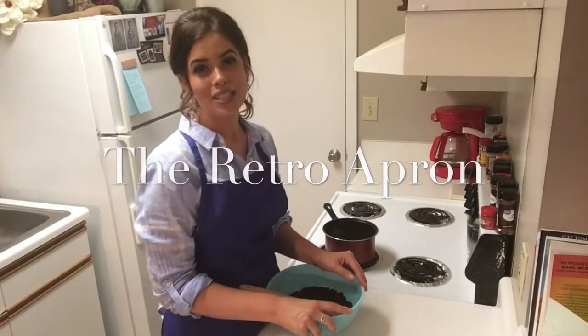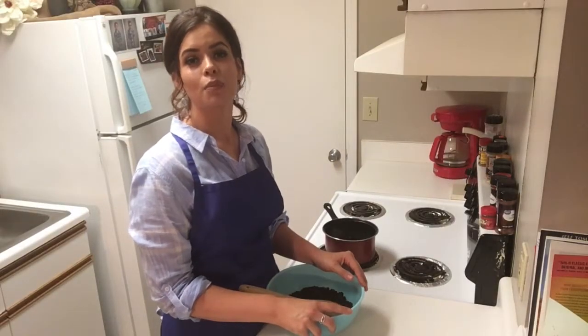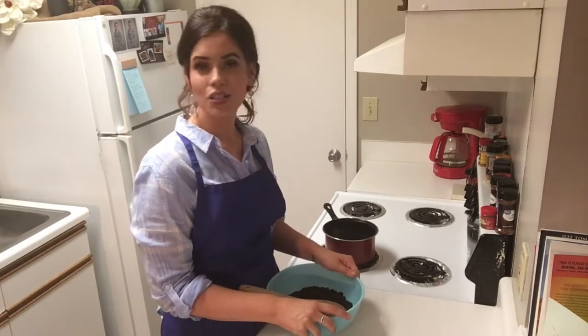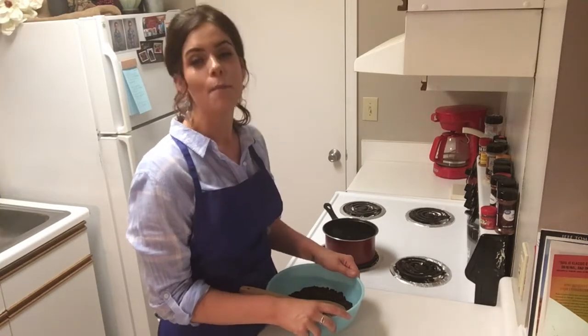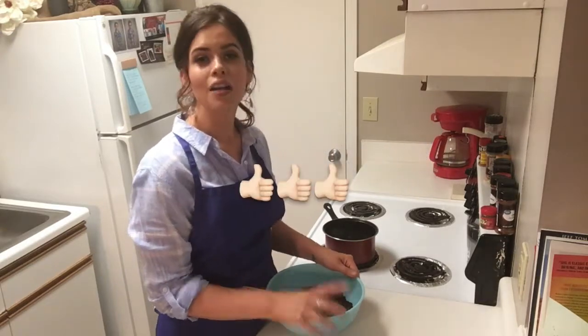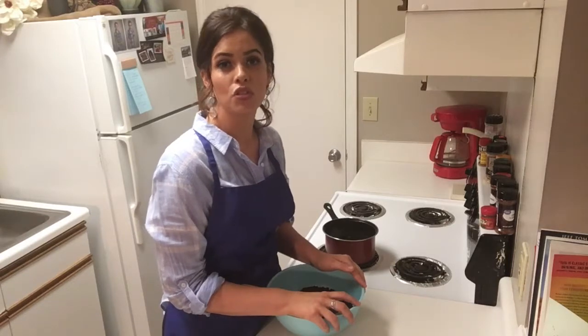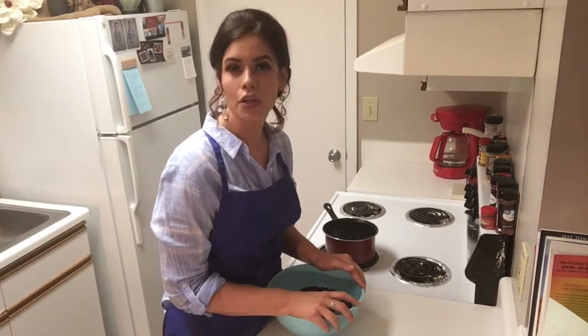Hey y'all, thank you so much for joining me today. My name is Julie and this is the Retro Apron Cooking channel. If this is your first time here and you're interested in easy, delicious recipes on a weekly basis, make sure you go ahead and hit that subscribe button and also give me a thumbs up. Today I'm going to show y'all how to make cookies and cream cheesecake bars — sounds pretty darn good, doesn't it?